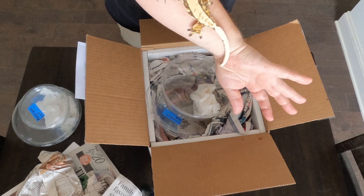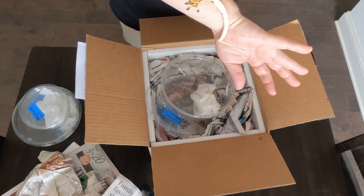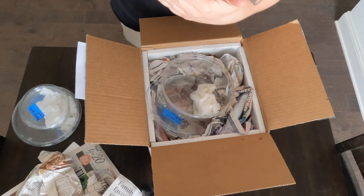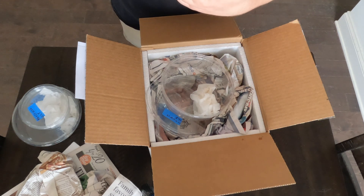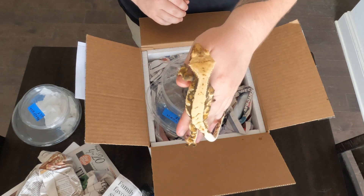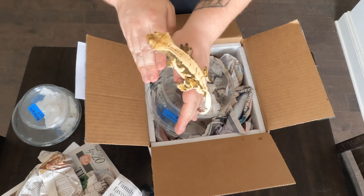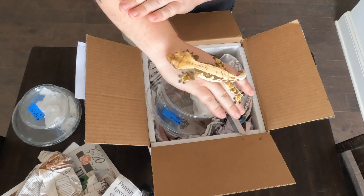Alright, that's it. I'm going to pack this guy up, put him in his enclosure, and that'll be it for this first video. This won't be the last unboxing for sure, so maybe we'll keep trying it. Alright guys, that's it — thanks for watching.